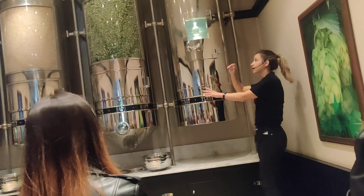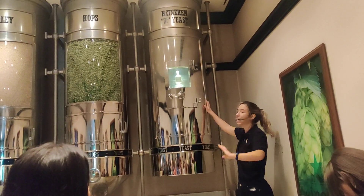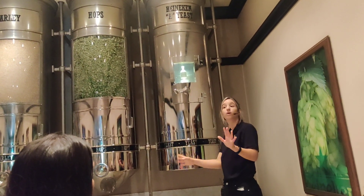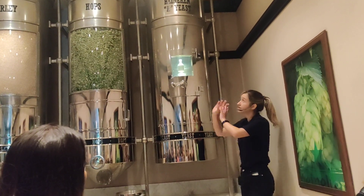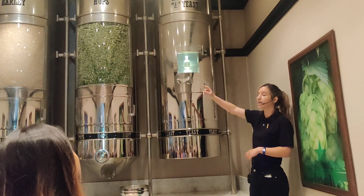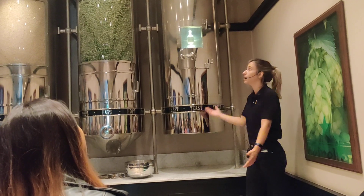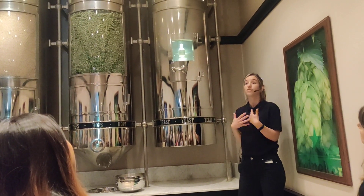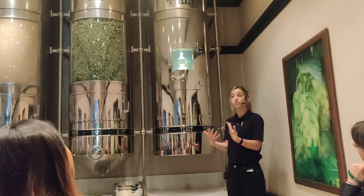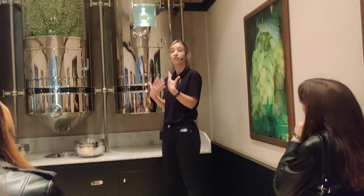After the hops, the barley, and the water, we come to the yeast. But be careful — it's not any kind of yeast; it's the Heineken yeast. It's our secret ingredient and only 11 people around the world know about this yeast. What yeast does is eat the sugars from the barley and turn them into alcohol and carbon dioxide. It's quite an important job and it takes about 7 days — it's called the fermentation process. After these 7 days, we remove the used yeast that sinks at the bottom, and then we leave the beer for 21 days for the flavors to mature.